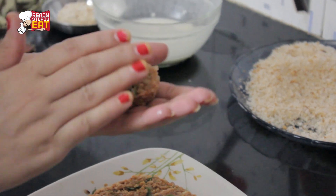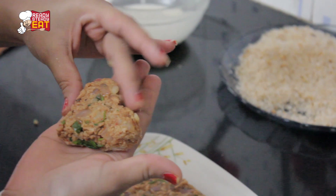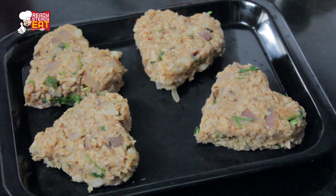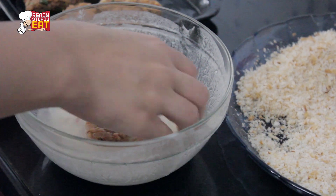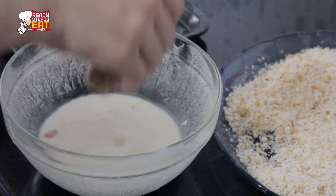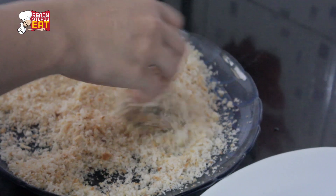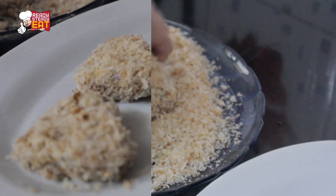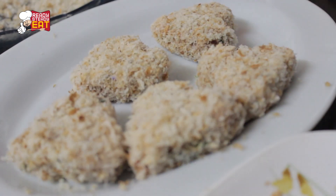Keep doing this for all the mixture. When all the cutlets are ready, keep them aside. Now dip each heart-shaped cutlet in the all-purpose flour and water solution, then immediately place it in the bread crumbs and roll on all sides to coat evenly. Do this with all the patties.